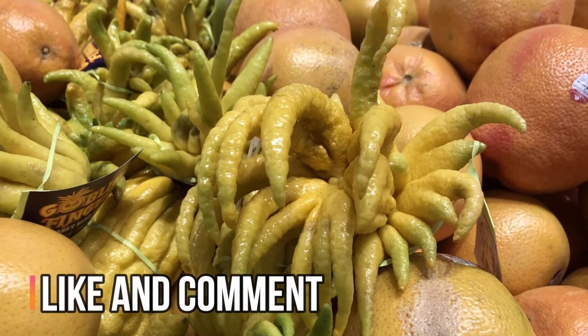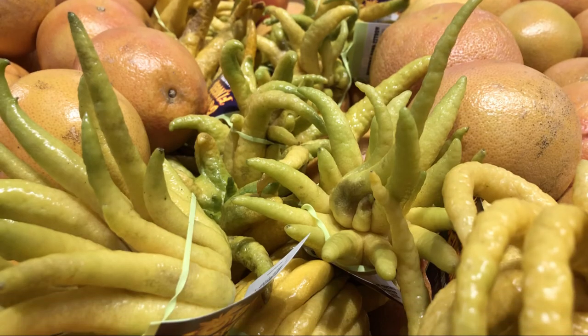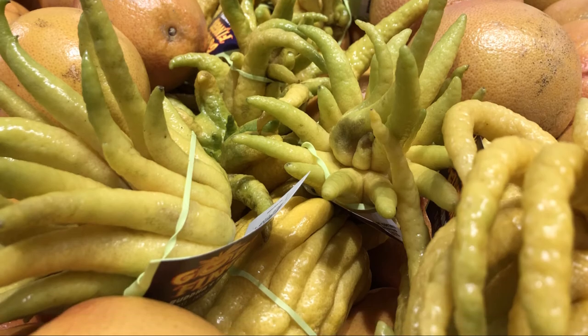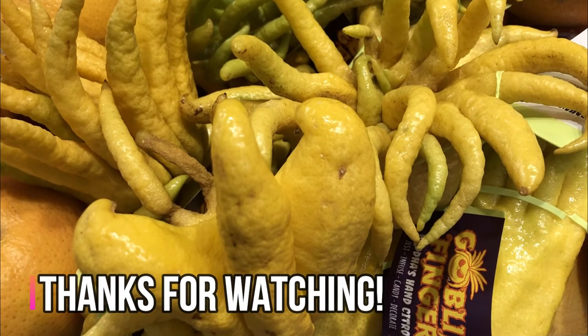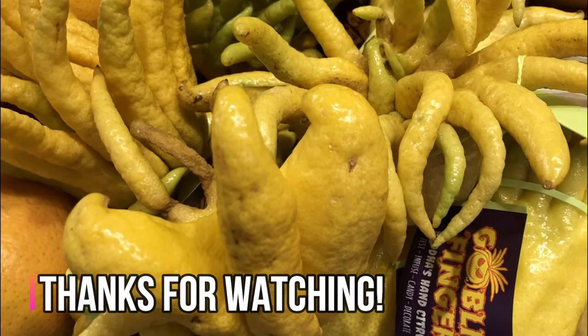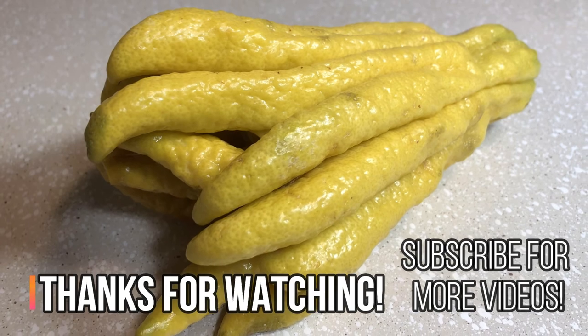If you like this video, please give a thumbs up and leave a comment down below if you've ever seen Buddha's Hand before in your local area. Don't forget to like and subscribe to my channel and ring the notification bell for more videos about exotic fruits, growing exotic fruits, gardening, outdoor crafts, and more. Thank you!